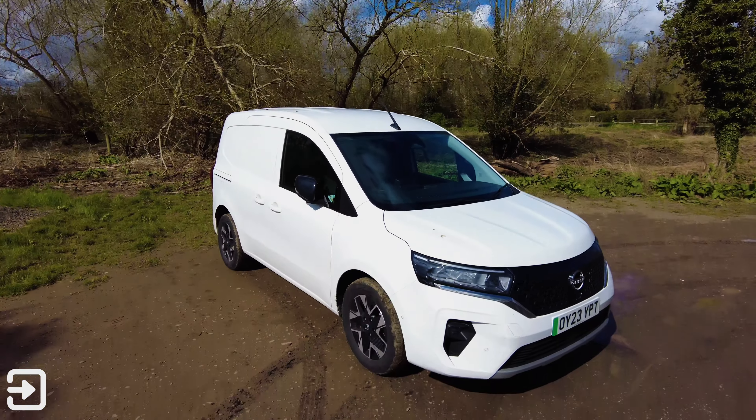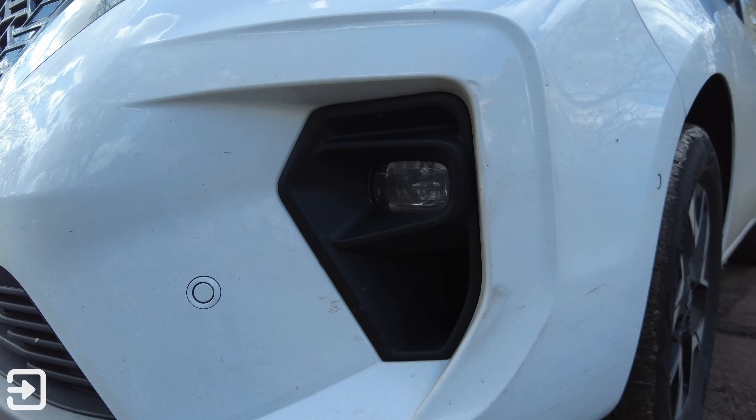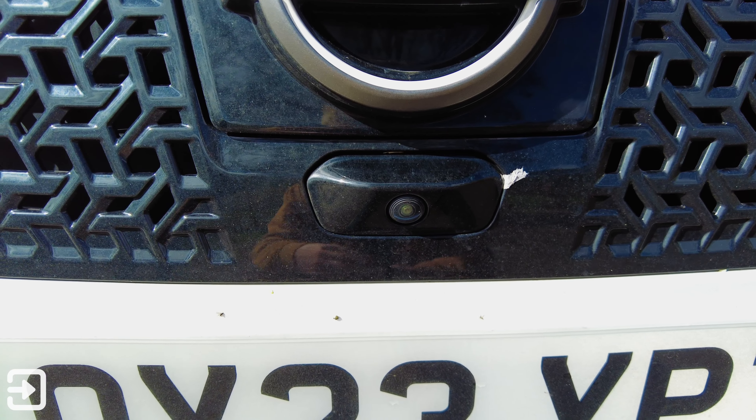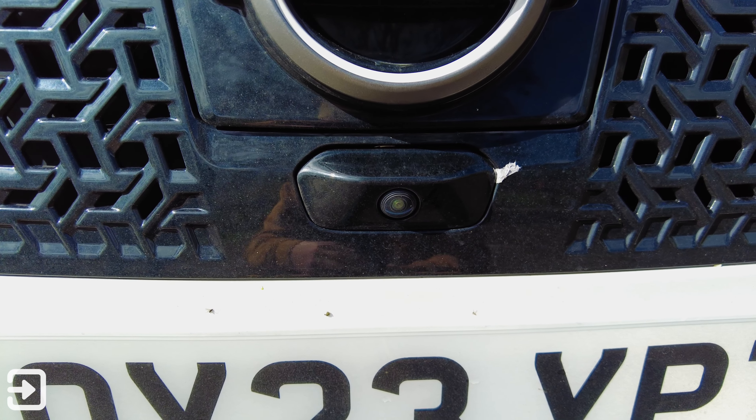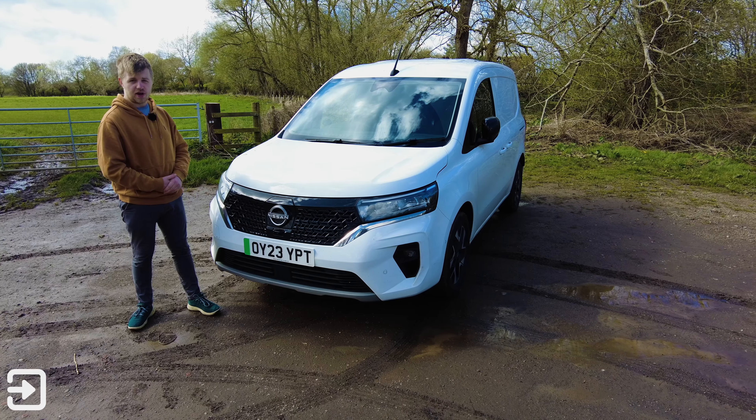In terms of the design, it looks quite interesting. I haven't seen too many on the road. We've got LED headlights and LED fog lights, as well as a front-facing camera for a top-down bird's-eye view. The charging port is underneath this little Nissan badge. Overall, it's quite a nice-looking van.